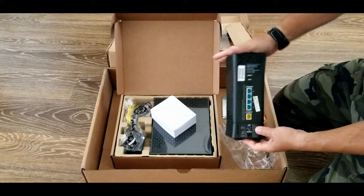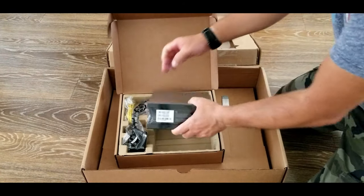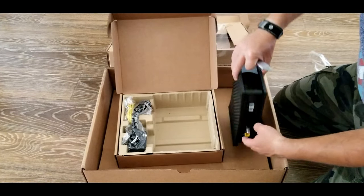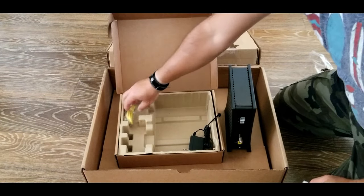As you can see, there's a router that comes with the power cable, and also a modem with the power cable as well. There's also an ethernet cable and coax cables. This kit might be a little bit intimidating, but it's actually relatively easy to install.